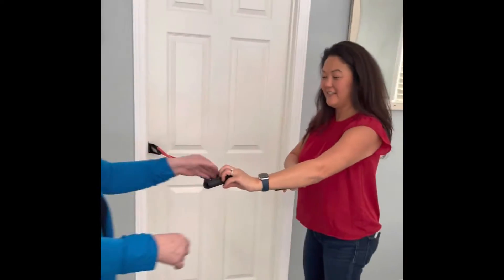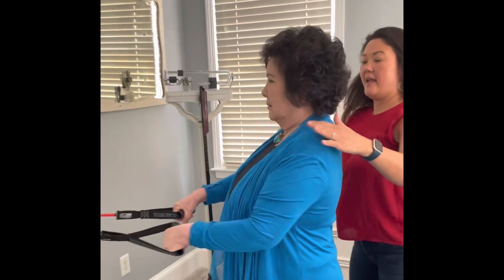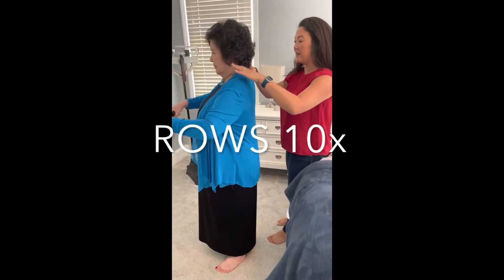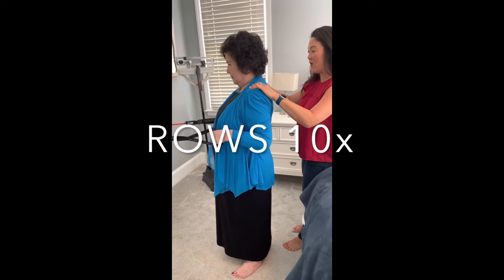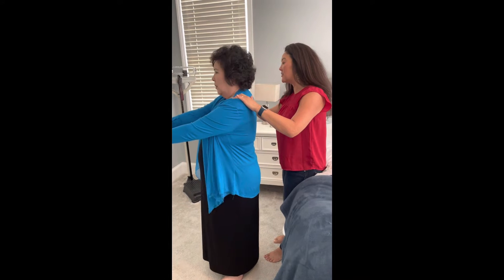So let's have mom try it. Hold on, stand nice and tall, straight, and then pull back, squeeze, and relax your shoulders. Pull back, squeeze, all the way back. And then release. Straighten your arms fully.